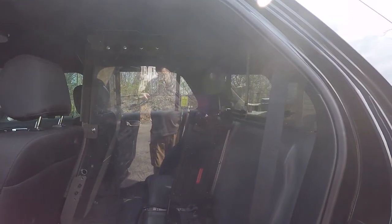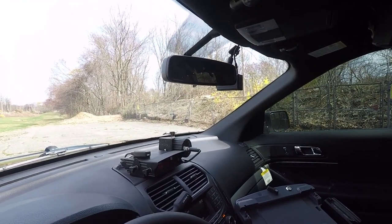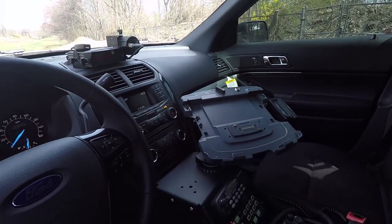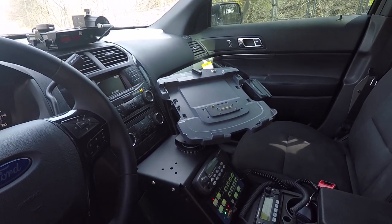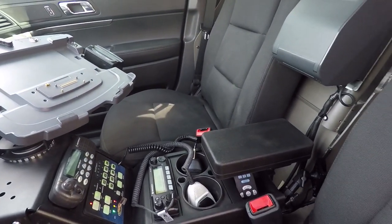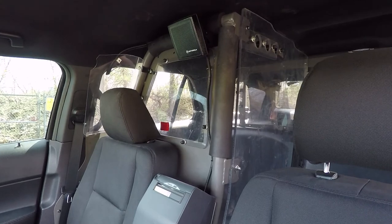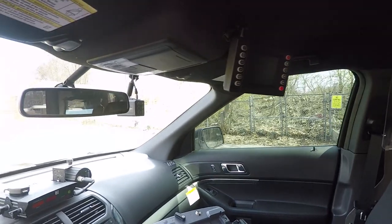Taking a look at the console area — we've installed their radar system and a remote USB drive that links to their L3 camera system. We have the Gamber Johnson console with Havis Shield's dock for their Panasonic CF laptop. We've got their radio installed with the Blueprint controller, another radio with their cup holder, a storage pocket underneath, their e-ticket printer, and the speaker for their radio. Up top we've got their L3 camera system screen along with the L3 camera.